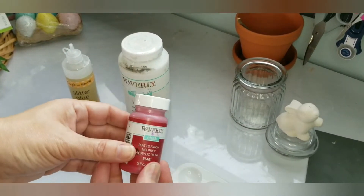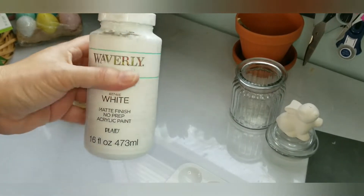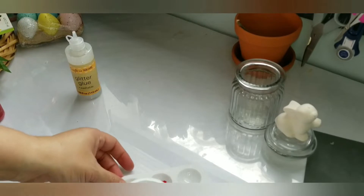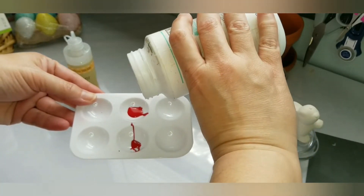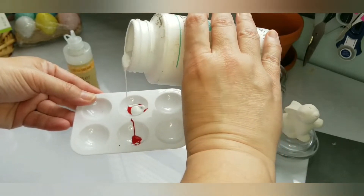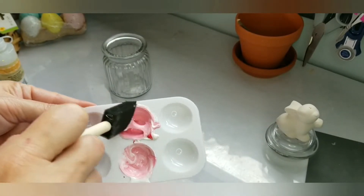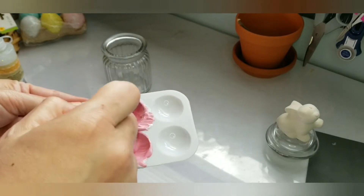I chose a crimson Waverly chalk paint as well as white, and some of the glitter glue from Crafter Square at Dollar Tree. I mixed a little bit of the crimson with some white — just looking to get a cute pink, not too much. I used that glitter glue to give it a little shimmer and mixed it really really well.